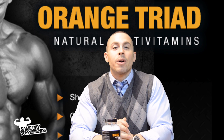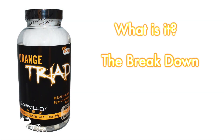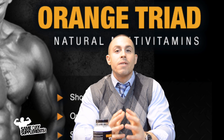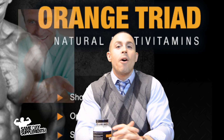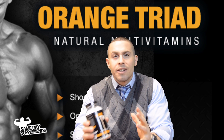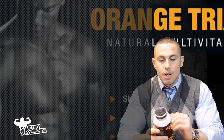Right now we're about to review Controlled Labs Orange Triad. We're going to be going over what it is, the breakdown, how to take it, and what to expect. Well, it falls under the category of multivitamins, but it has a couple of extra layers added in here that made me fall in love with it a long time ago. Let's dive right into the breakdown.